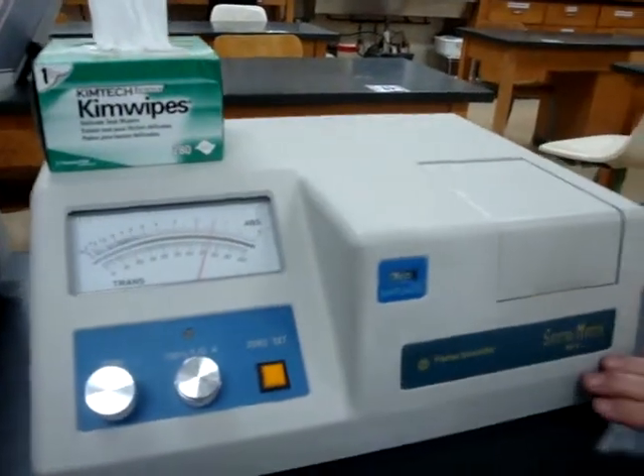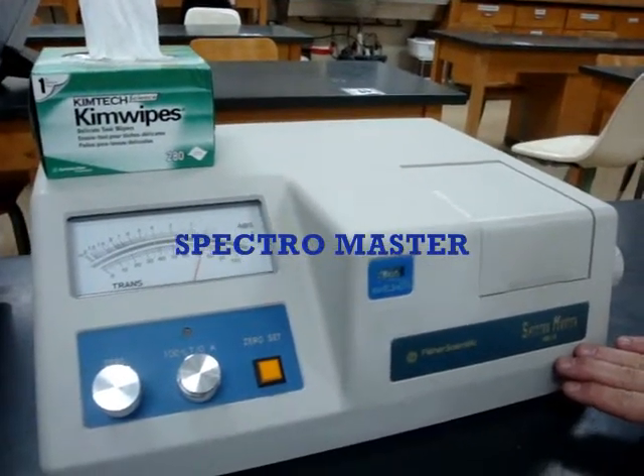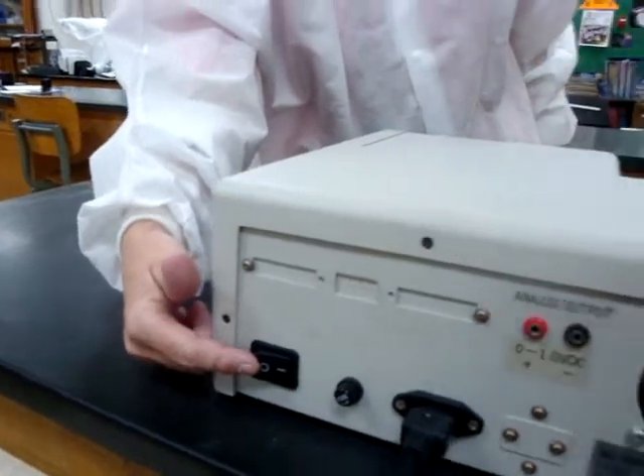The first thing we do is turn on both machines and let them sit for at least 20 minutes. This instrument is the Spectromaster spectrophotometer. For the Spectromaster, the on-off switch is in the back. Once you've allowed it to warm up for 20 minutes, we need to do a function test to make sure that it is correct.